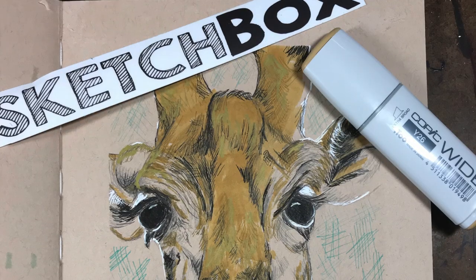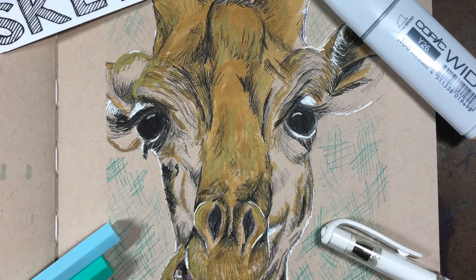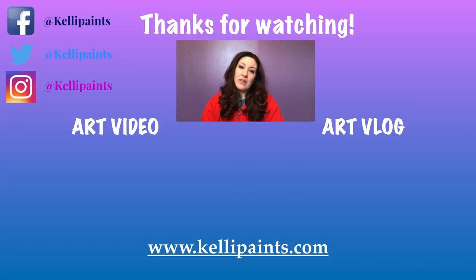And then this is the finished product. I really enjoyed January's SketchBox and I have a question for you: do you get an art subscription box? If you do, let me know in the comments below what kinds you get and what you think. If you liked this video, make sure you give it a thumbs up or share it with your friends. As always, thank you for watching and I will see you next week.